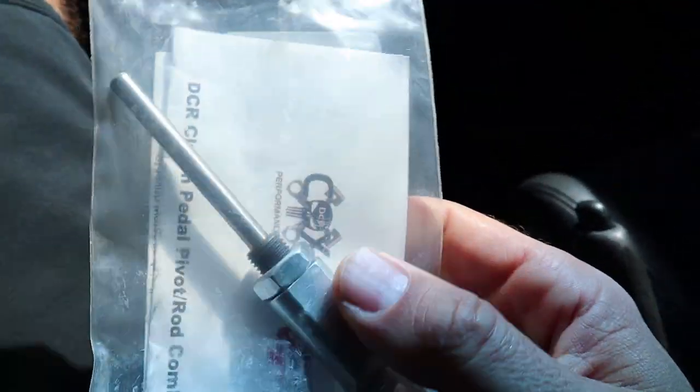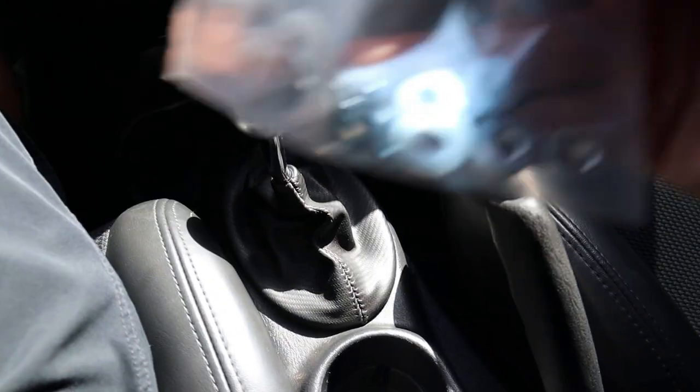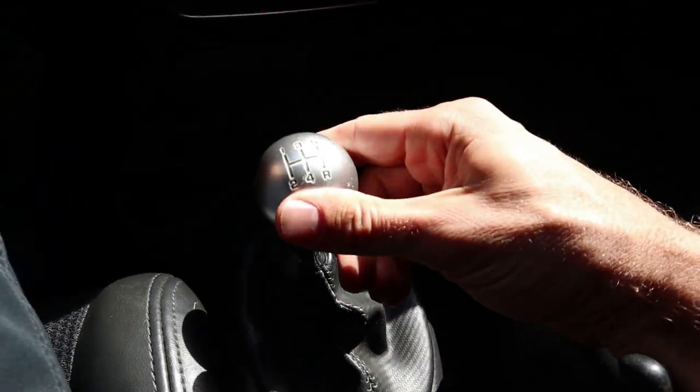The most common thing is going to be the clutch pedal pivot. I've got the Darrell Cox Racing pivot — we're going to start with that and see if that fixes it. I've got a bushing kit. And since you can tell a lot about a man by the shift knob, I got a new shift knob as well because this plastic one from Dodge is not cutting it.